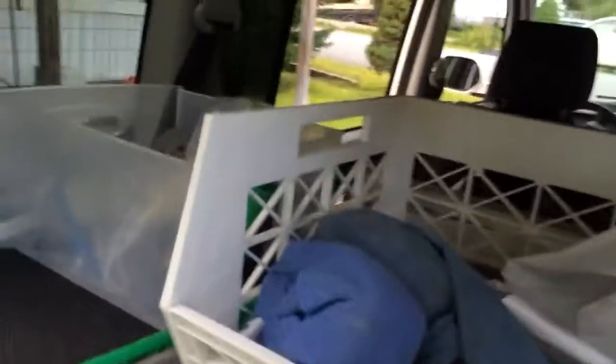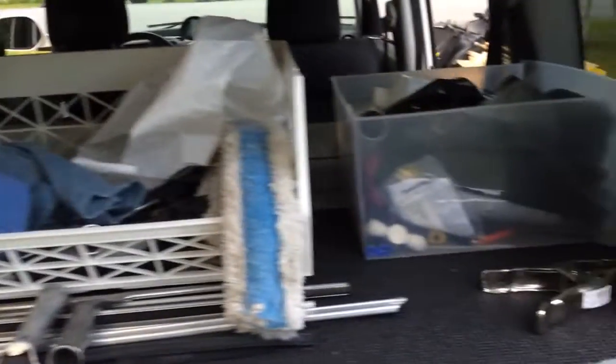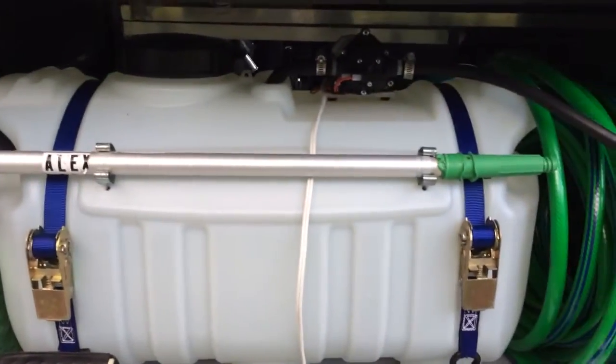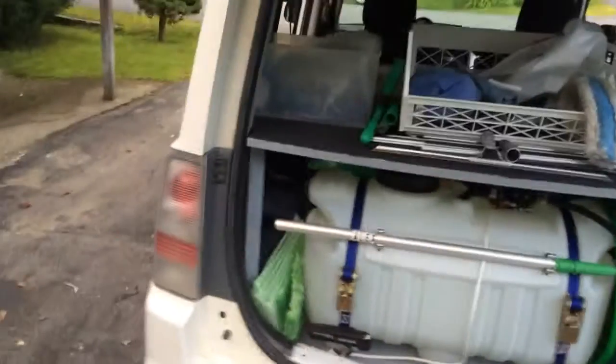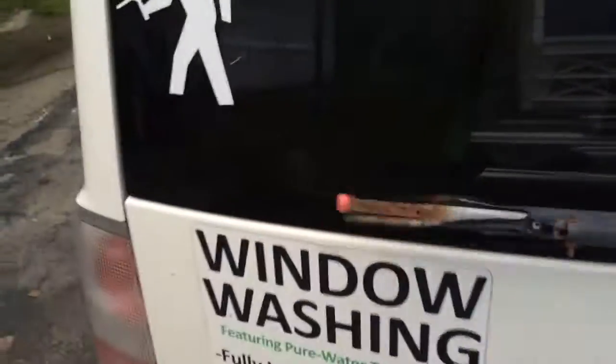Then on our shelf we have a whole bunch of odds and ends — definitely open to suggestions for organization, this is still a work in progress. Below we have our 25-gallon tank for pure water. This is tied into our vehicle's electrical system, and I swapped out the regular starting battery with a deep cycle marine battery.